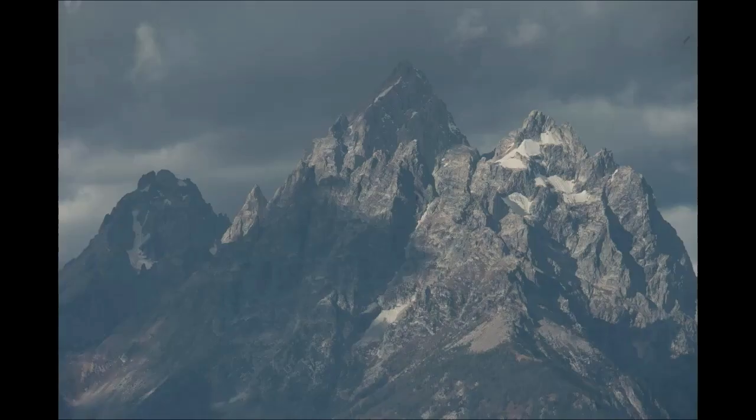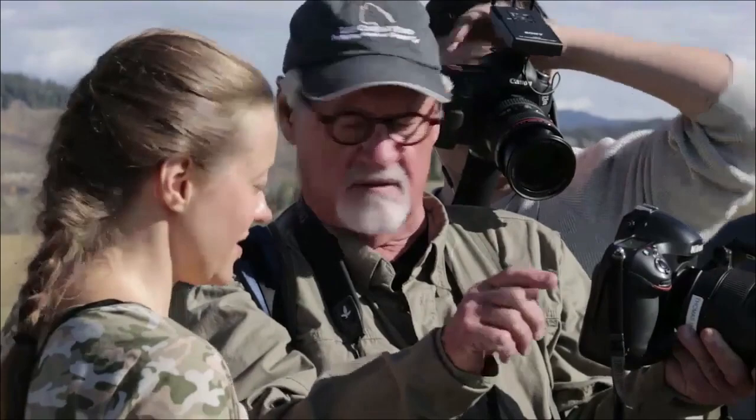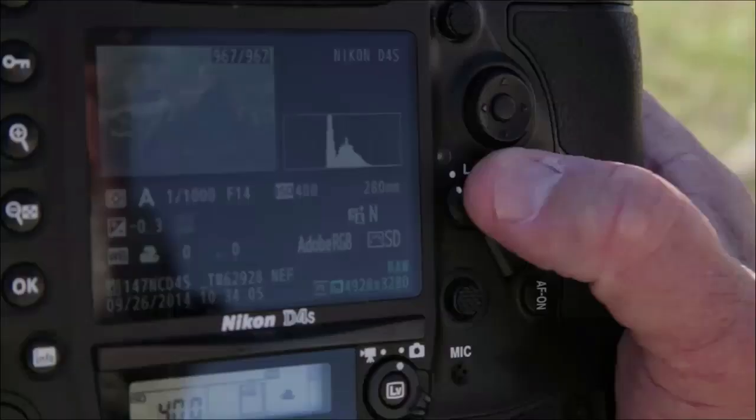Forget about the pronghorns for a moment and just shoot the tips of the peaks — the high peaks. With that dramatic light, it's beautiful. The shadows on the peaks are really nice. The light's a little difficult, so look at your histogram. Does everybody understand the histogram? Okay, a little fuzzy? Let's talk about it. Move it so you can see the histogram, or go full frame — you'll see the histogram is perfect.